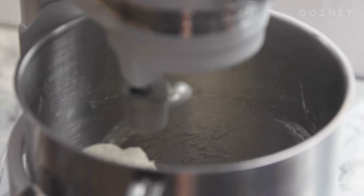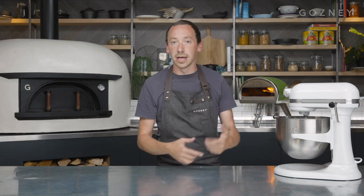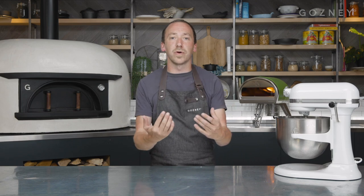So we've mixed that for about 4 minutes and it's quite tacky, it's quite sticky still. We're just going to leave it to rest for 10 minutes before we bring it back together. It gives the gluten a chance to relax, and it's just going to make the dough a bit smoother, a bit easier to work with.